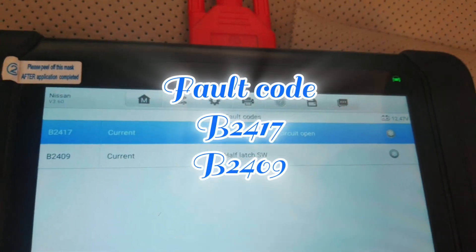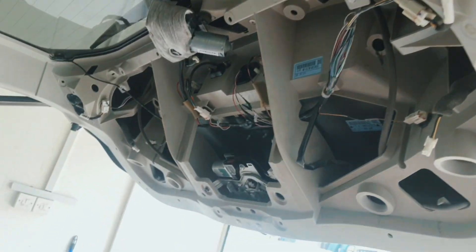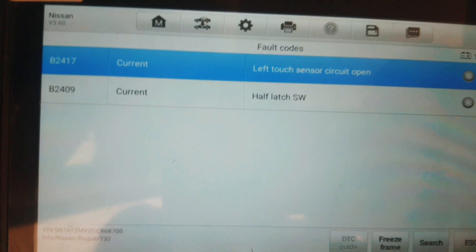Hello, what's up guys, how are you? I hope everybody is well. Today I have one Nissan X-Trail. This car has a problem — trunk not working. When I check with my diagnosis tool I got fault: left touch sensor circuit open, and half flat switch.